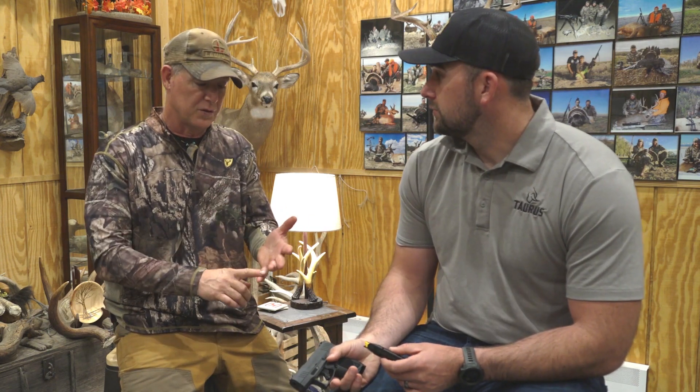Getting back to the simplicity and user-friendliness, the takedown is really, really cool. Of course, make sure your handgun is unloaded — double check it. Taurus preaches that in all their literature and videos. Make sure you're being super safe with your handgun.